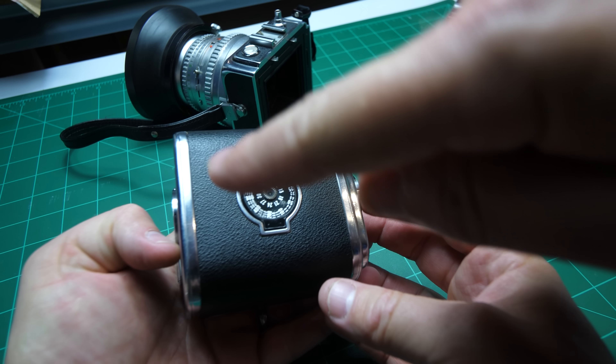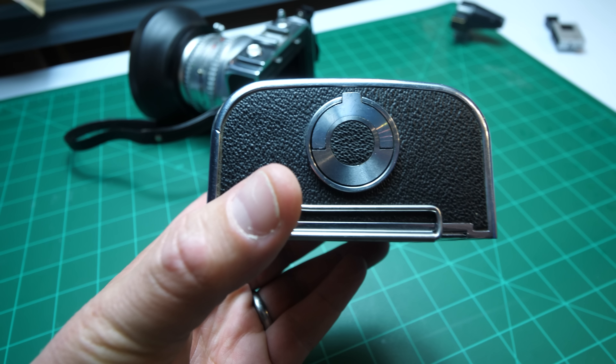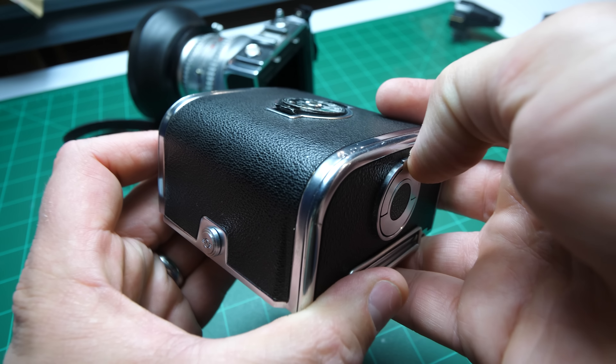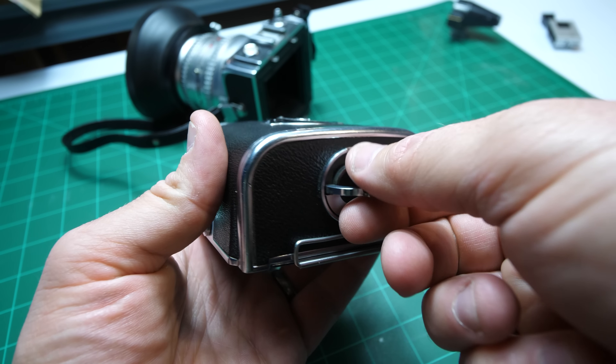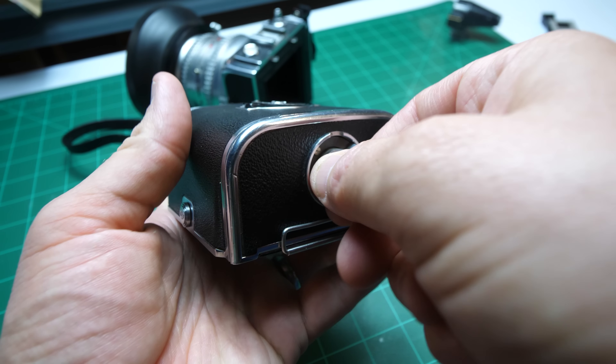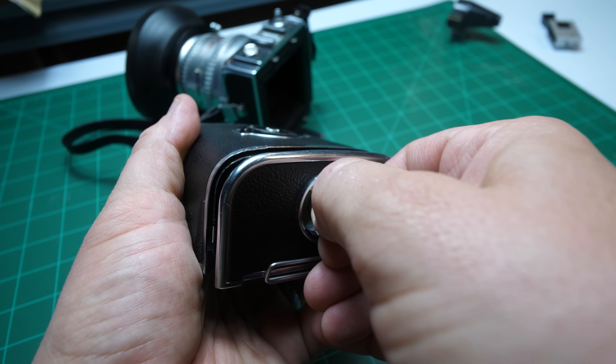Now you have to lift the left side. You see this little wing here? Lift it up and turn — I think it's counterclockwise. You'll feel like it comes out. So give it a little wiggle and pull it all the way out.